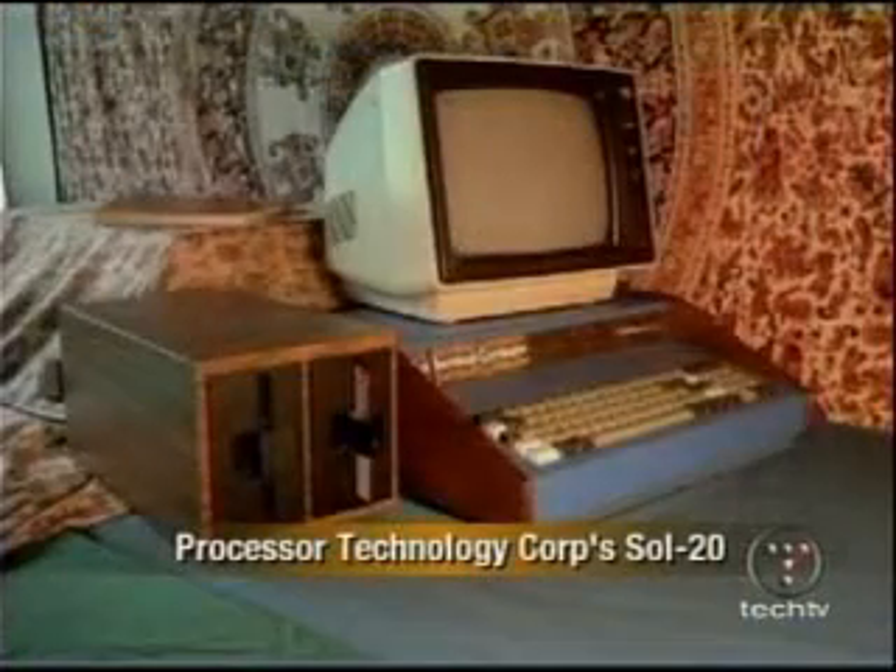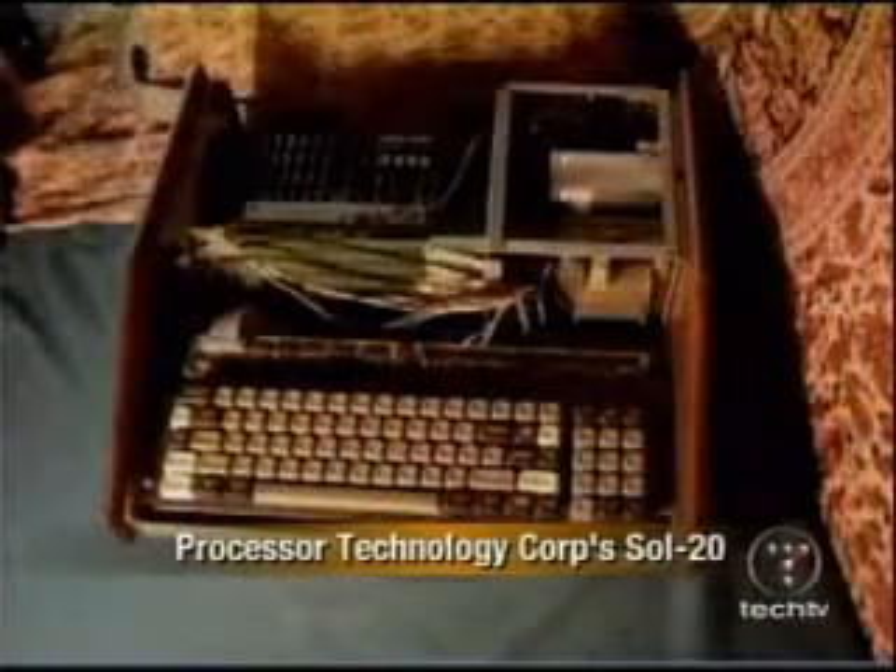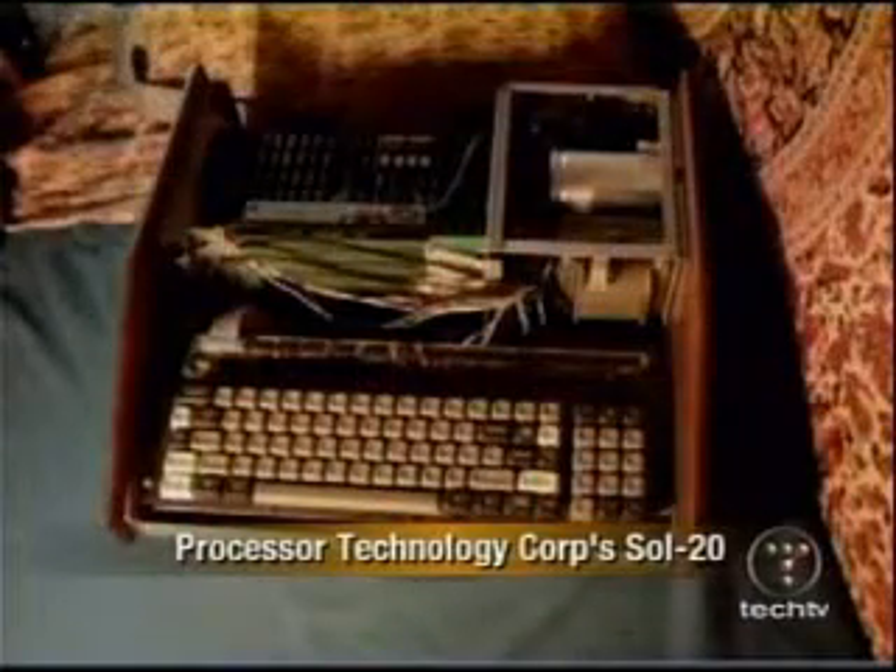The idea for the company I was with came at the very first computer meeting when I saw number three and the documentation and decided we could build our own. It was only a few months later we decided to build our own computer. We named it after Les Solomon, the editor of Popular Electronics, because we figured by bribing him that way, we would make sure it got on — and it actually worked.